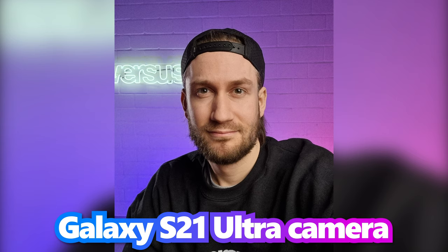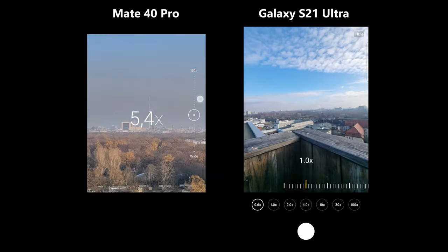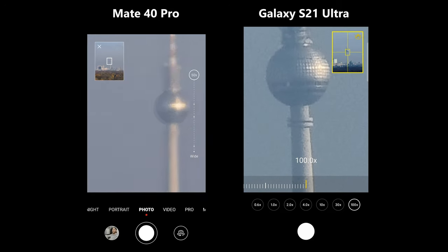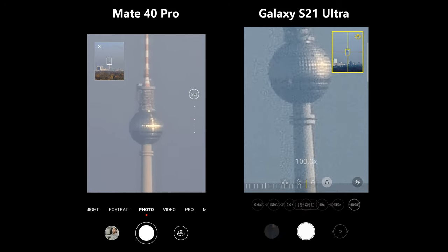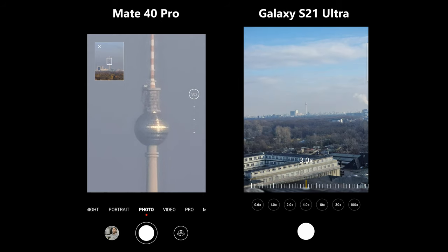For the front camera, both take equally sharp images, but the Mate 40 is brighter and the Galaxy has more grain. The Mate 40 Pro offers 5x optical and 50x digital zoom, while the Galaxy has an impressive 10x optical and 100x digital zoom. Even though Samsung improved its zoom, zooming all the way doesn't produce great results — but it's still a fun feature.